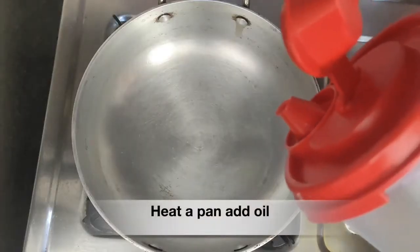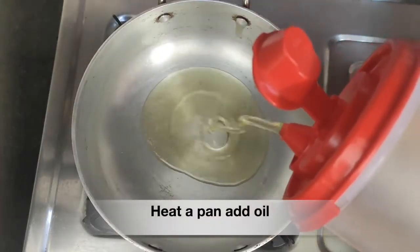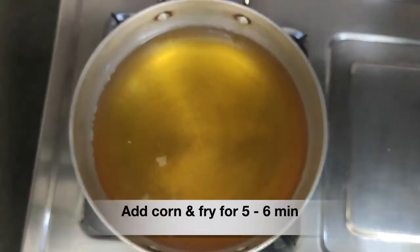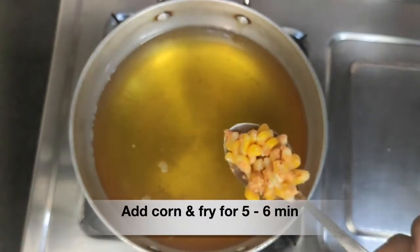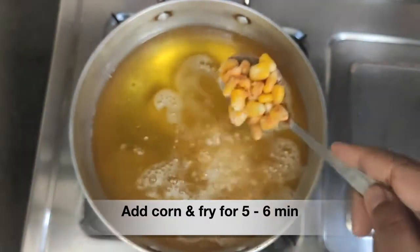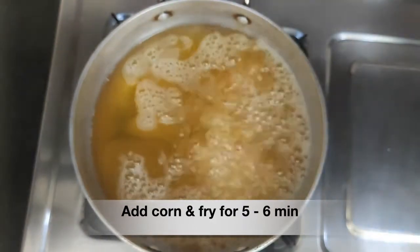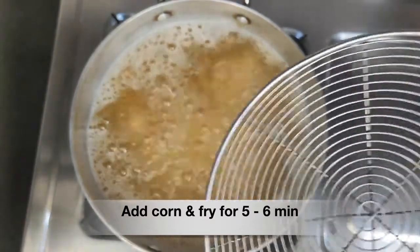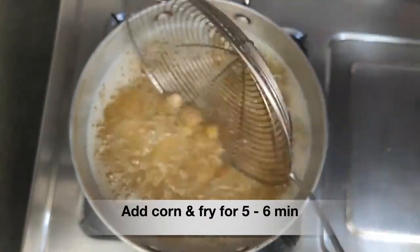Add oil to a kadai and heat it on low flame — it should be just hot when we add the corn kernels. If we add the corn kernels to very hot oil, it can pop and the oil can splutter, so be very careful. Keep it on low to medium flame and then add the corn kernels.